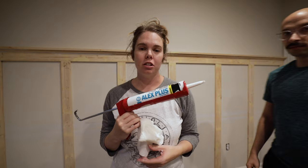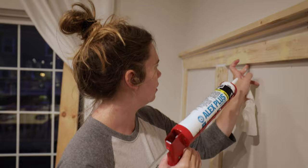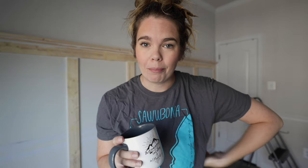Once I started caulking — and that was interesting — this is the first time I've ever done this in my life. So far it's going okay, it's kind of messy. I didn't know that. I'm grateful I had a wet towel to clean things up as I went. I think I'm getting into a rhythm — do a little bead, then use the same finger so I'm not getting all my fingers weird, wipe it away.